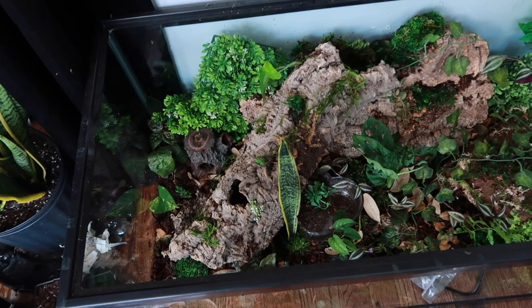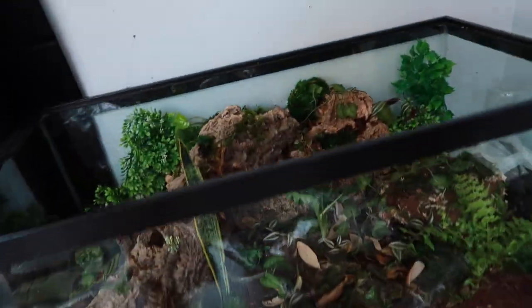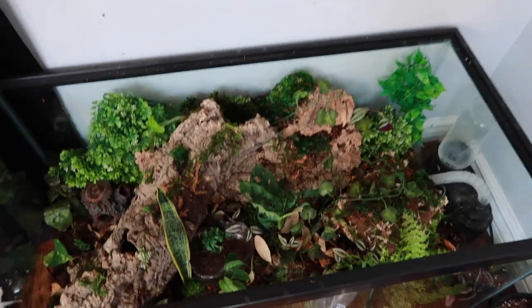The camera's about to die but this is what we got. This is very pretty. I'm going to let everything grow in and let you know how it goes. Isopods haven't come in yet and I just want to culture them before I put them in, so this video won't be out anytime soon.